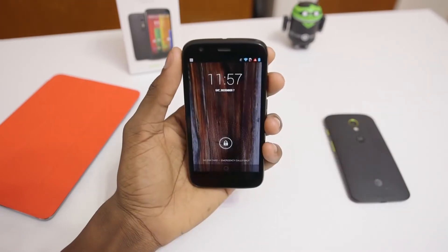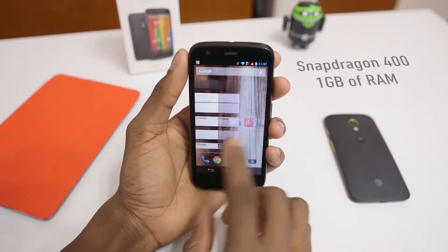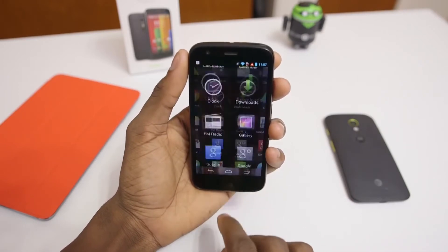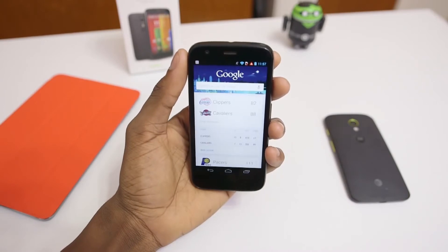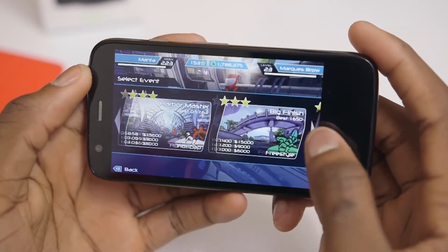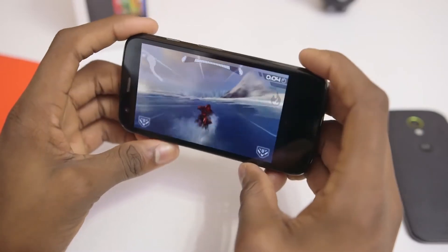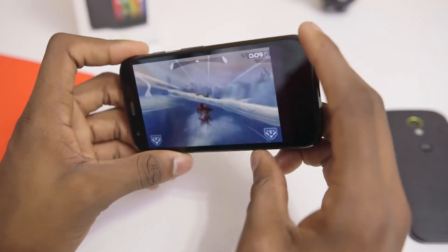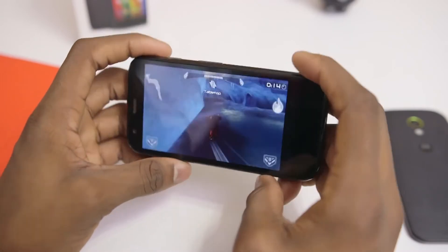Running near-stock Android 4.3 Jelly Bean is the quad-core Snapdragon 400 and one gigabyte of RAM. These are obviously lower-end specs than the Moto X, but in this price bracket, a quad-core chip is pretty remarkable. Performance was also very impressive for the price — I was able to play some graphically intensive games without dropping frames, and it looks very playable. I could also browse the web and multitask and open and close apps without a hitch.